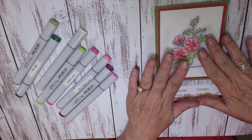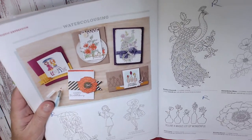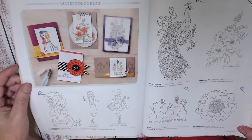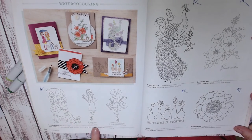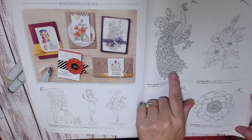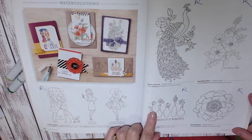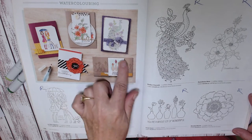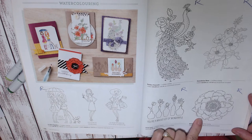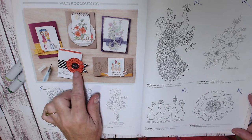This is not the only stamp that is a coloring stamp that is retiring. In fact, there's a whole two pages of them — in the watercoloring section. Each one of these stamps will be going: 'In This Together' will be retiring, 'Perfect Peacock' will be retiring, 'Vivid Vases' will be retiring, and 'Blended Bloom' will be retiring.